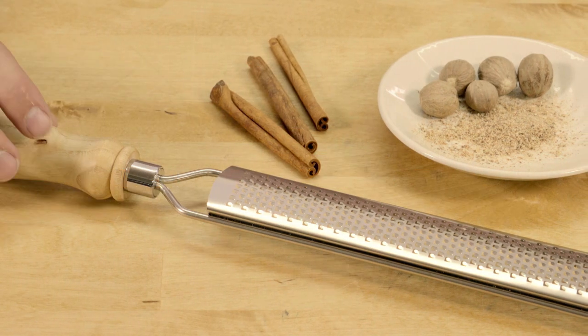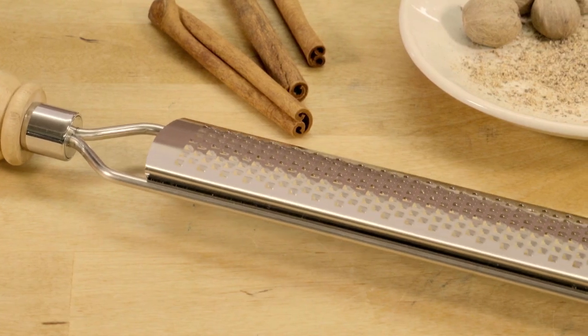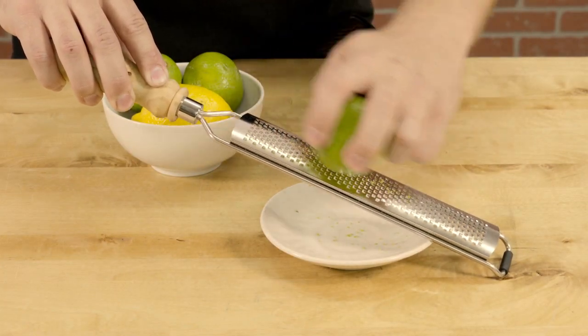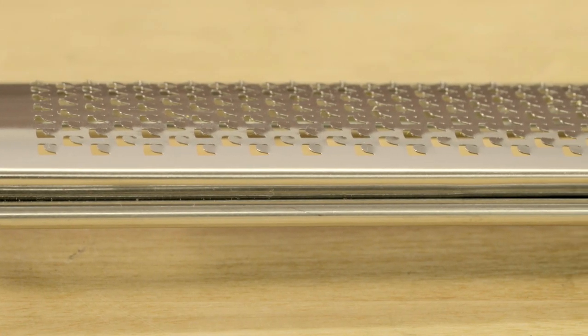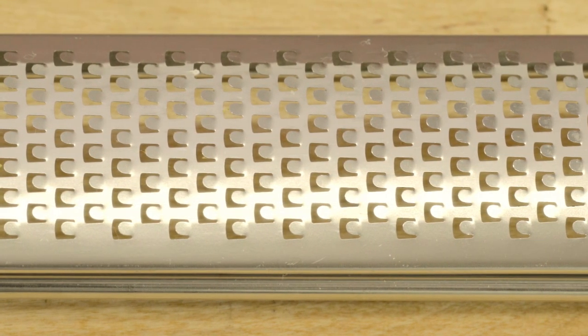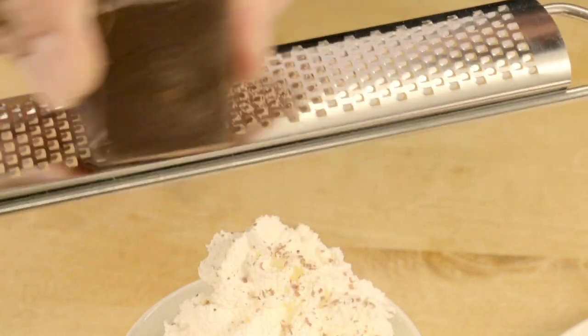The Artisan Rasp Grater Kit is a great woodturning project that's fun to make and useful too. It's an indispensable kitchen tool that has broad appeal to cooks of all levels. The Rasp Grater Kit features a sturdy chrome plated steel frame and a stainless steel blade with razor sharp teeth for maximum results with minimum effort.